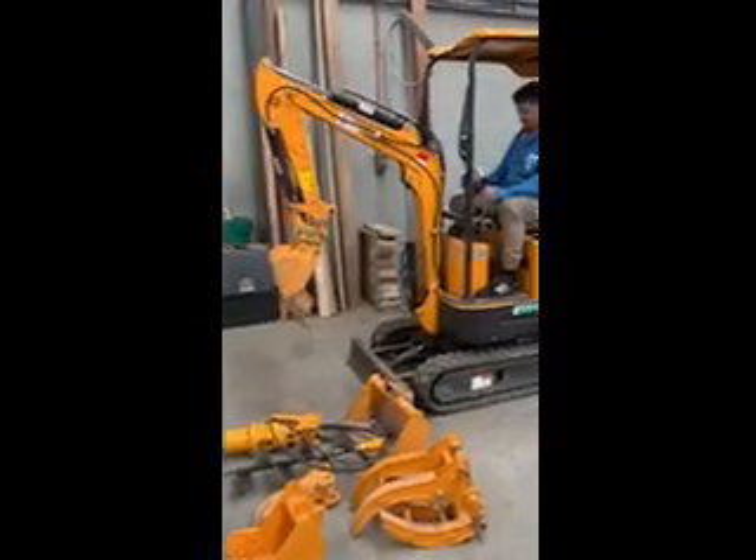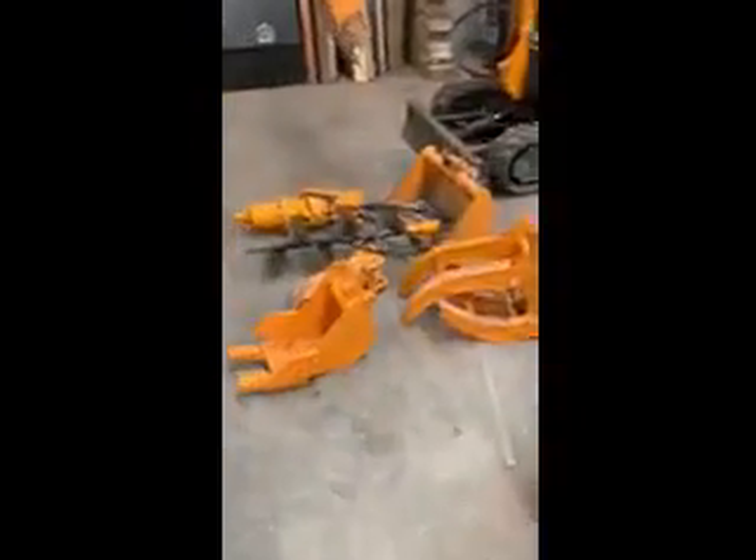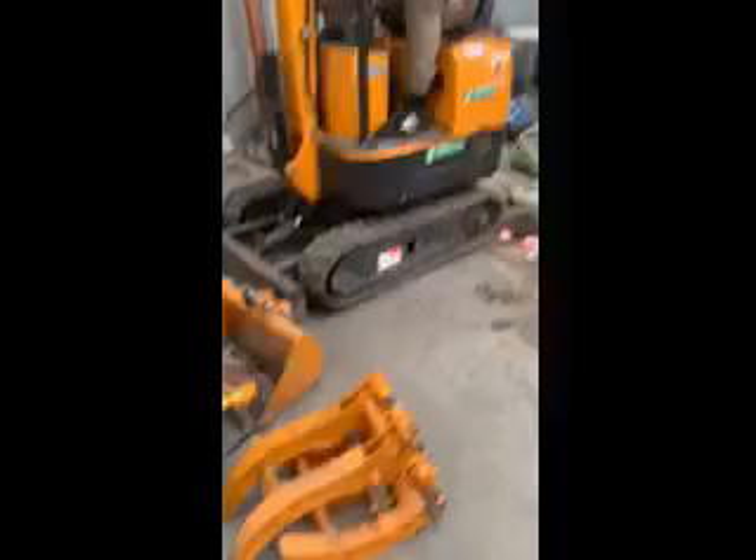96 hours, that's all it does — basically a brand new machine. It has all the attachments on the ground as well, all the attachments go with it. Rubber tracks.